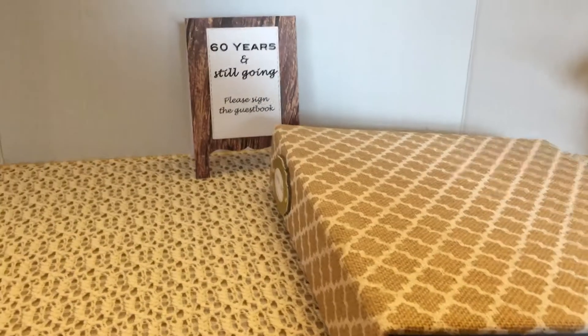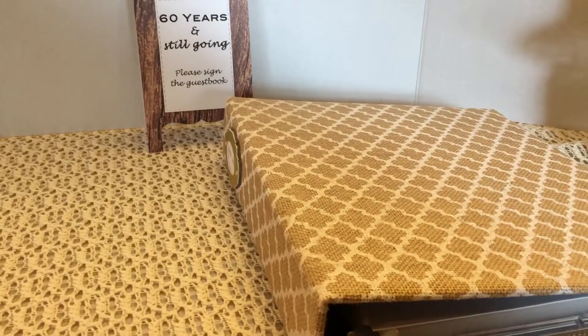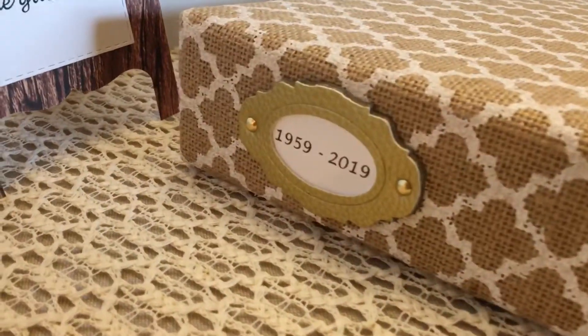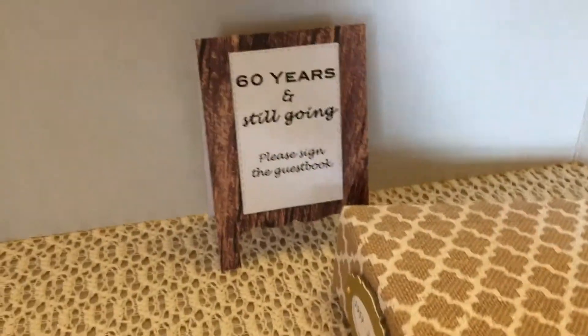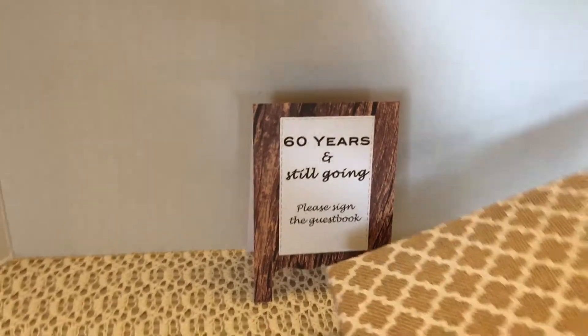Hi, this is Peggy. I'm going to be showing you an album that I made for my parents' 60th wedding anniversary. On the side I did put a label that has the years they've been married. I made this sign to put beside the book because it's also serving as a guestbook, and here is the guestbook page I made.